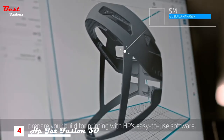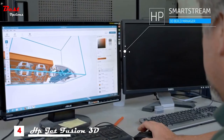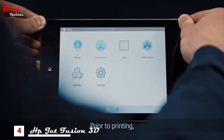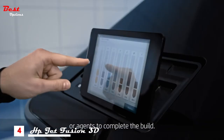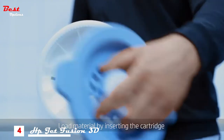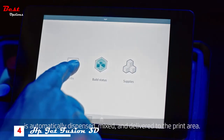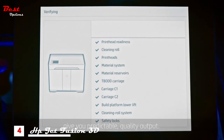To begin the process, prepare your build for printing with HP's easy to use software. It lets you error check your 3D models and automatically pack them in the build chamber before sending the job to print. Prior to printing, the printer will notify you if it needs additional material or agents to complete the build. Load material by inserting the cartridge into its designated location. Once inserted, the material is automatically dispensed, mixed and delivered to the print area. Pre-print and in-printer checks give you predictable quality output.